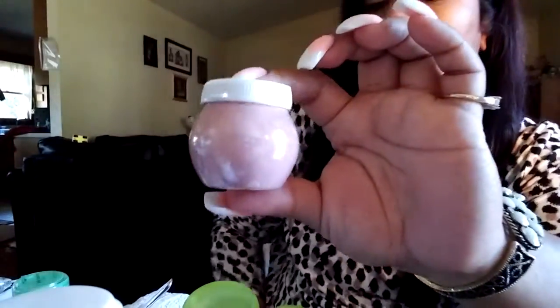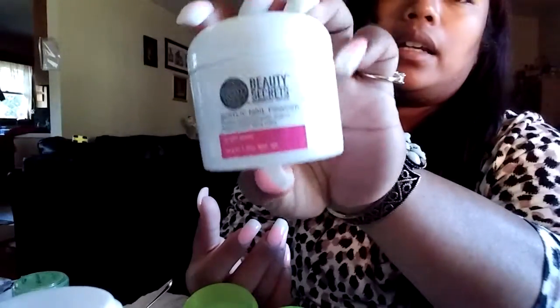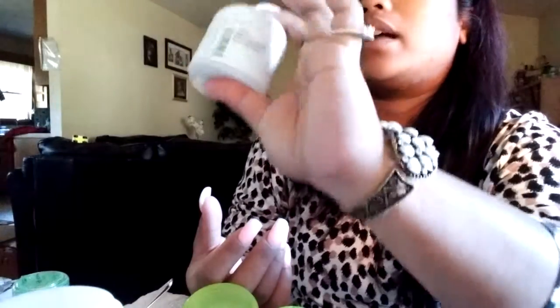I got a dampened dish to put my acrylic monomer in. I got a 1.3 ounce — this actually costs about $4.00. And this is $8.99 at Sally's — I believe it's $8.99 for the 1.3 ounce.